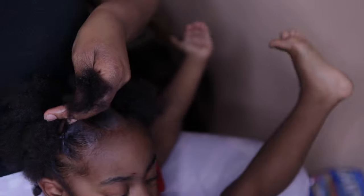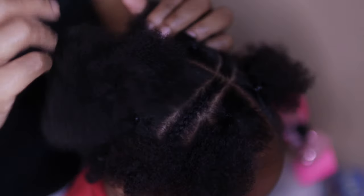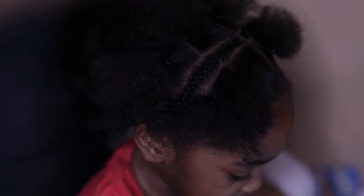This is pretty much the final product — this is how her hair is looking. These are all the ponytails, and then that's the braid. We're using the curl smoothie all around here.